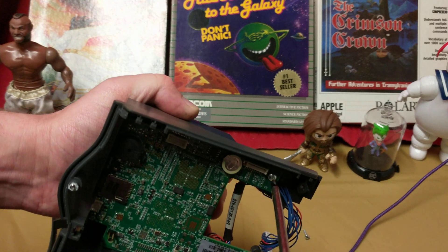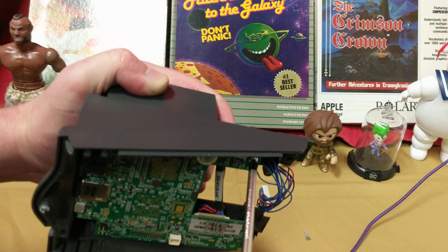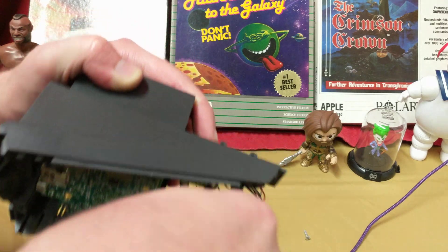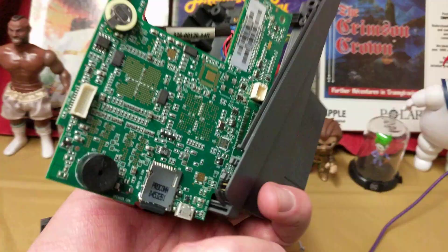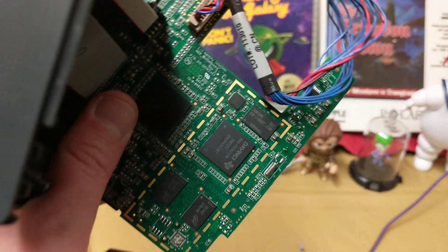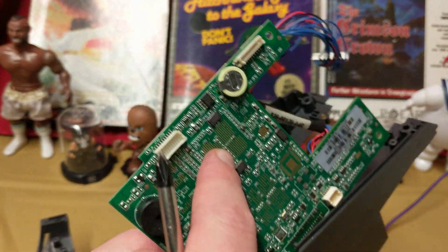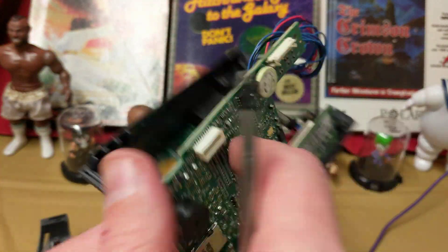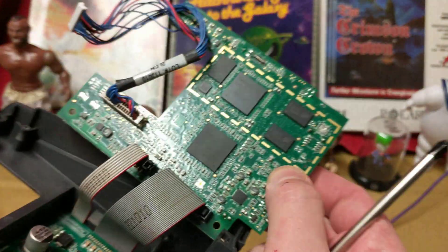Everybody deserves their privacy. Seriously, I still don't like the fact that companies get your fingerprints. I got the back piece off — that's what I was hoping to see. Every now and then I'll get a circuit board that has a blank block like that on it and there's nothing on the other side, which makes me wonder what the heck that was.